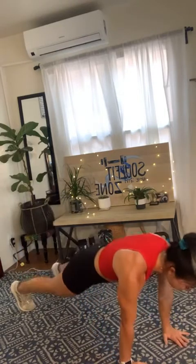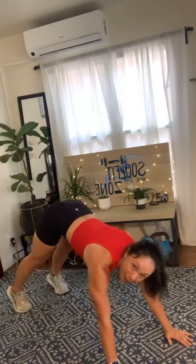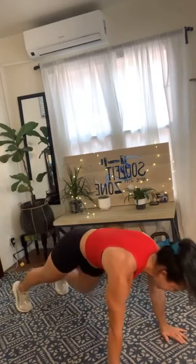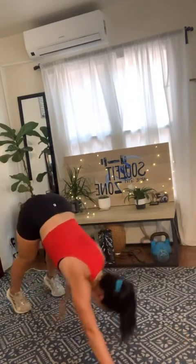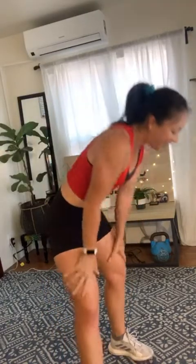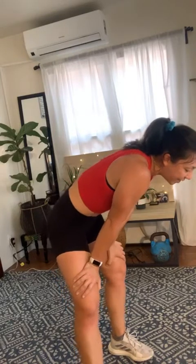Right knee, left knee, toe tap, toe tap — mountain climber left, right. Pike the hips, reach for that left toe, reach for that right toe. Halfway there, 30 seconds to go. Down and up — let's see it, you guys, push! I want you to pick up that pace a little bit. You got 15 seconds — come on Ashley, come on Rita, come on Kenya. Last 5, 4, 3, 2, and 1. Recover.